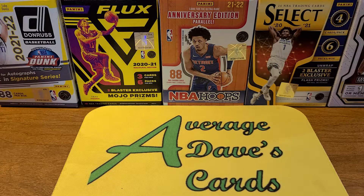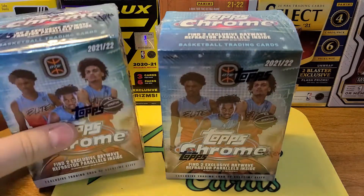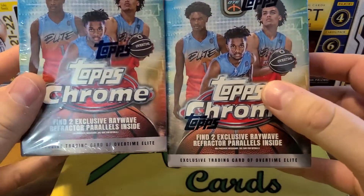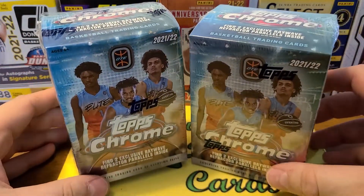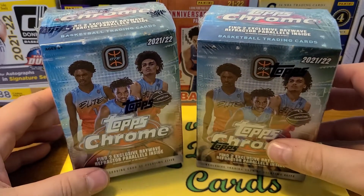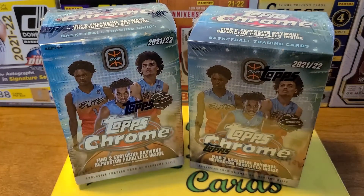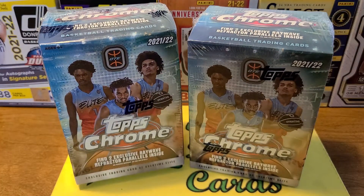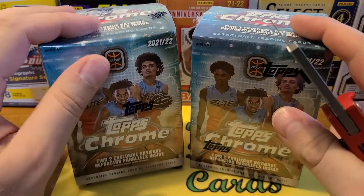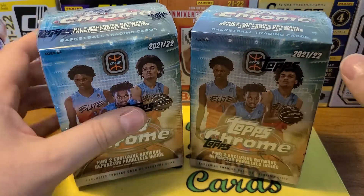Thanks for watching Average Dave's Cards. In this video we got a product that's a little bit different. I got two of these Topps Chrome OTE cards, which is Overtime Elite. I don't know much about the league, but it gives me kind of like minor league baseball type vibes for basketball. I don't remember all the players to look for in here — there's twins that are really good players and then there's a guy by the name of Montero that's pretty good.